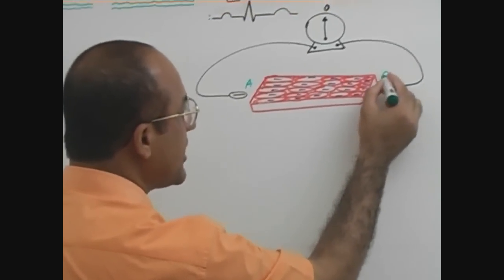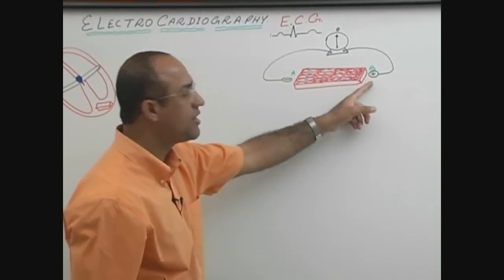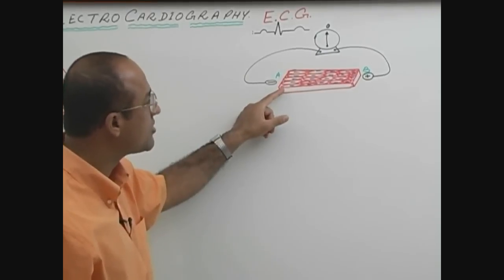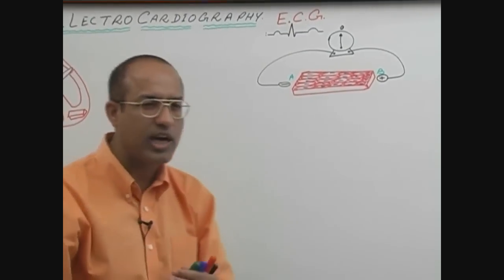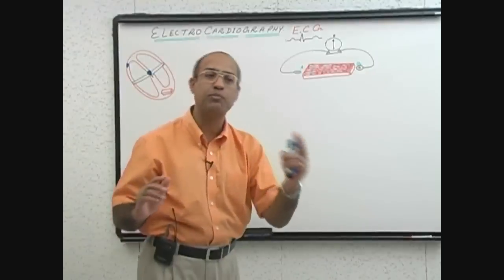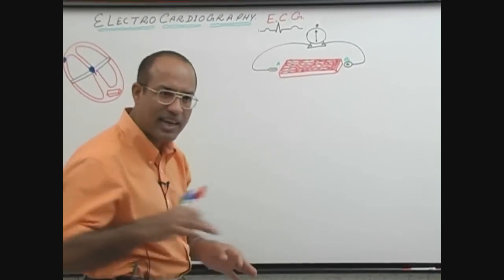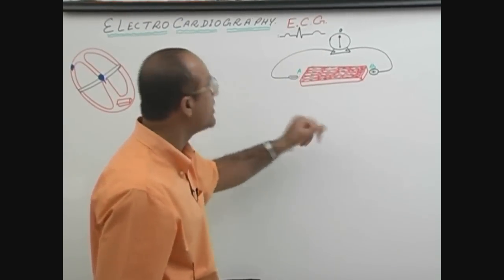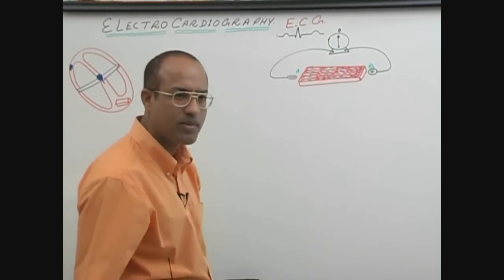This end of the piece is point A and this end is point B. Point A side has the negative electrode and point B side has the positive electrode. Both electrodes are trying to sense whether there is any electrical activity in the myocardium. Since all cells are at resting membrane potential and electrically negative, there is no movement of electrical charges from A to B — no depolarization, no repolarization, no electrical activity. So the needle will remain at the neutral position.